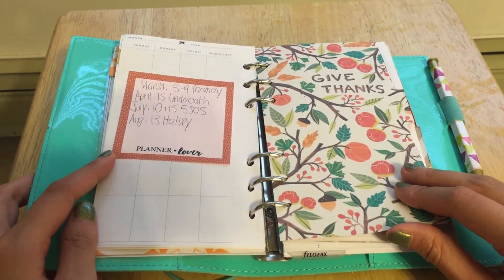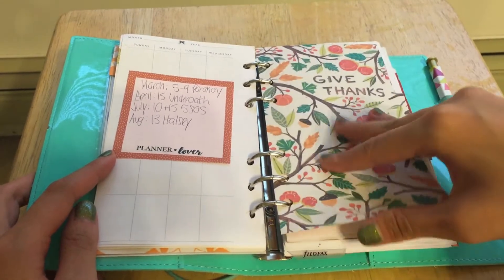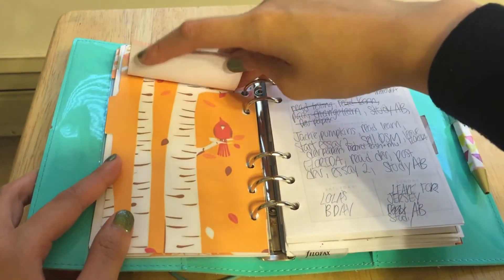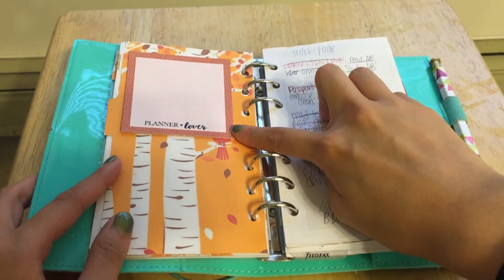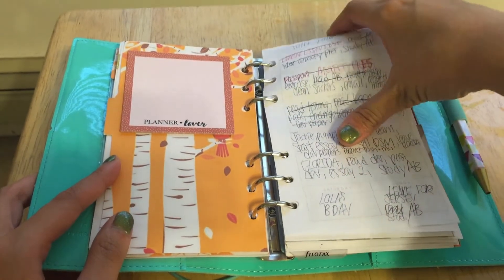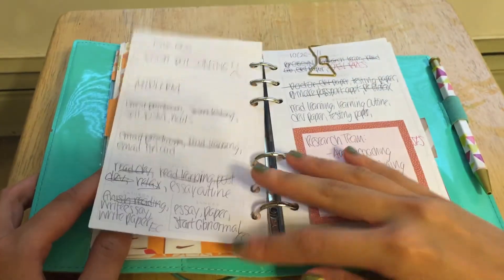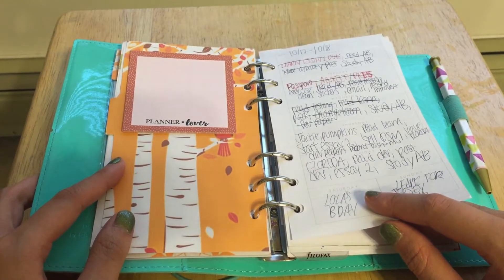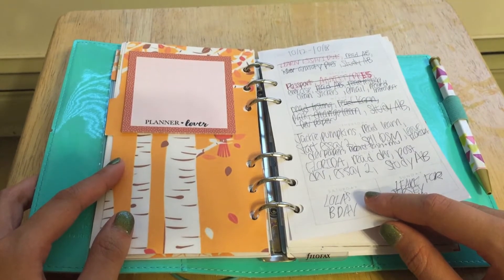So this one is for my weekly pages. This is my divider — it says 'Give Thanks' and I think I got it from Pinterest. And then this is a really pretty illustration of leaves and a cardinal. I just stuck a bunch of post-its here — they're actually from the Planner Addict box. And these are my weekly pages. I don't decorate these pages; they're just to give me an idea of what is happening each day, but not the specifics of what time or when I want to do things.